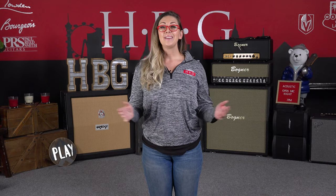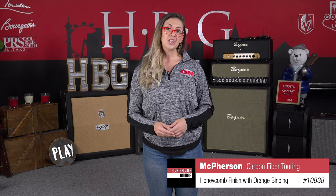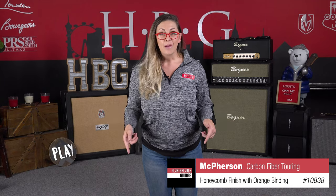That was Mike Romano on the guitar as always. Thank you so much, Mike — sounded beautiful. This was the McPherson Guitars Carbon Fiber Touring Edition with Honeycomb Finish and Orange Binding, serial number 10838. Let us know what you thought. Leave us a comment and make sure to subscribe so you never miss a demo.